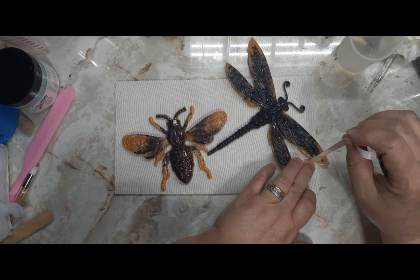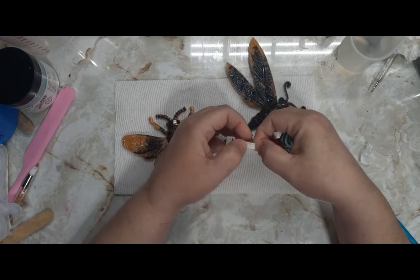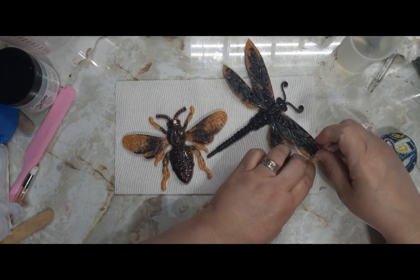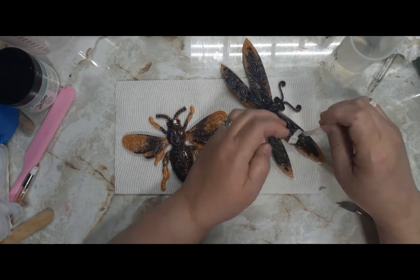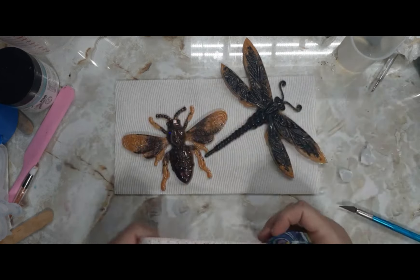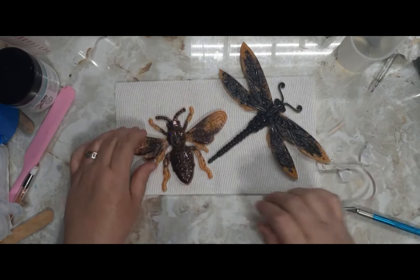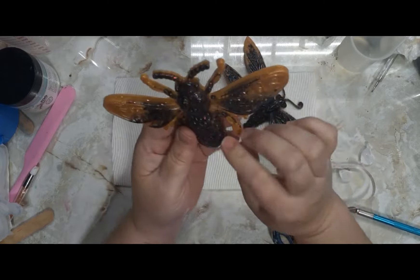Let me measure these. The wingspan of Mr. Dragonfly is seven and three-quarters inches wide, and to his antenna is about five and three-quarters inches. The bee from wing to wing is six inches, and from antenna to his little stinger is four inches. The wing thickness — it's almost at a half inch, past a quarter. So basically he's one centimeter thick. The bee is half a centimeter thick, though his stinger area is probably a whole centimeter since he's a little chunky there.